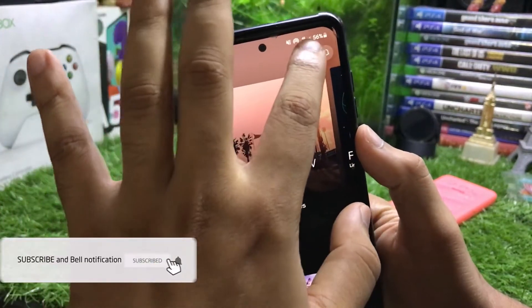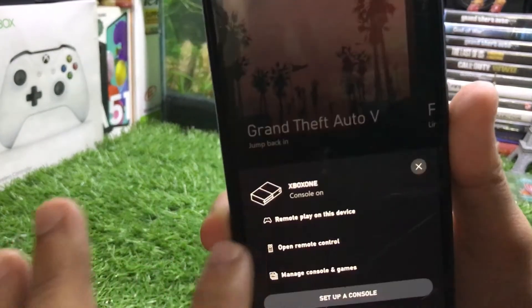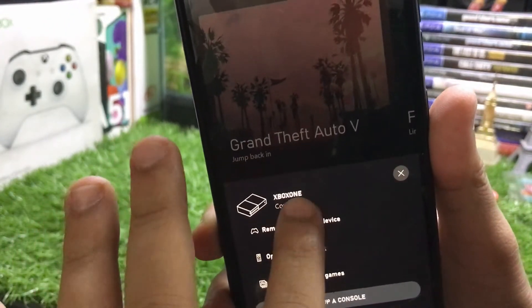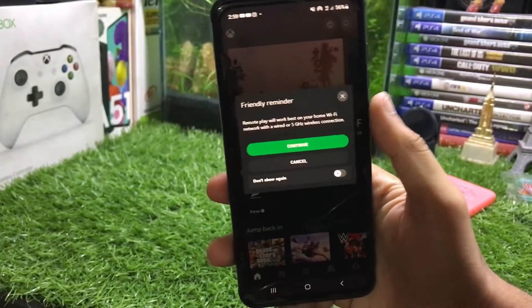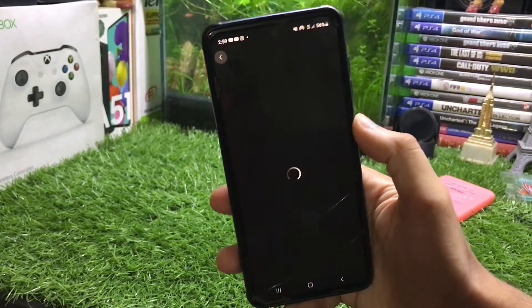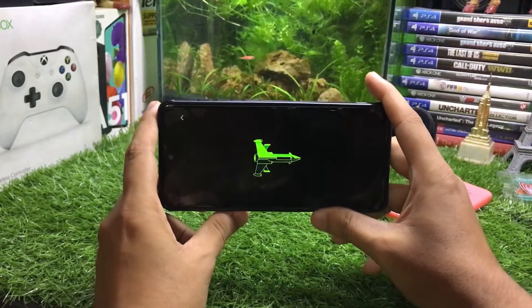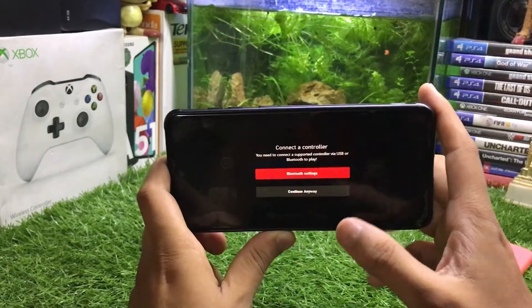We need to look at this icon — just tap this icon. Make sure that your Xbox is on, and there is an option 'Remote Play on this device.' Just tap remote play on this device, then tap continue. That's how this method works. Make sure that you have a good internet connection or good Wi-Fi.